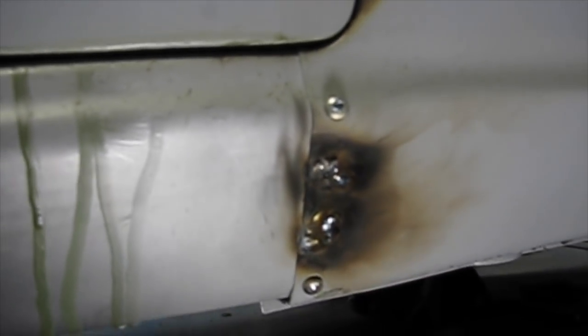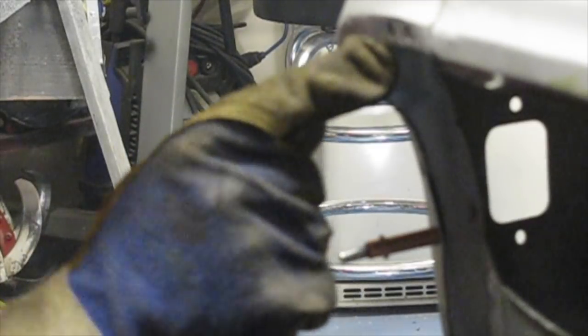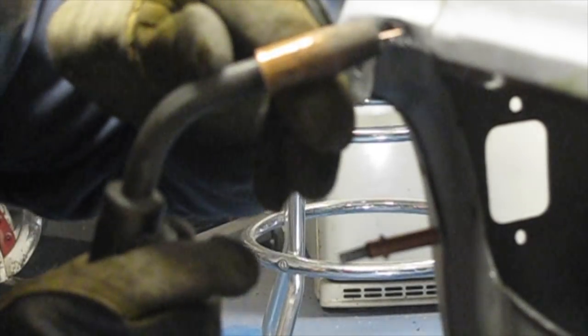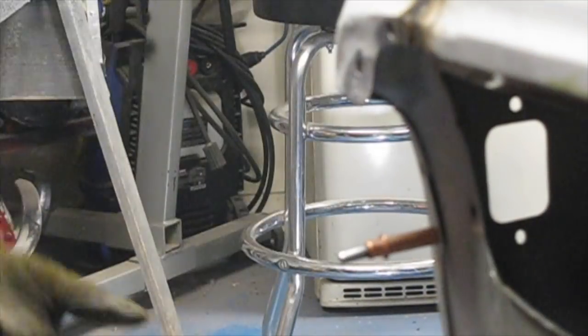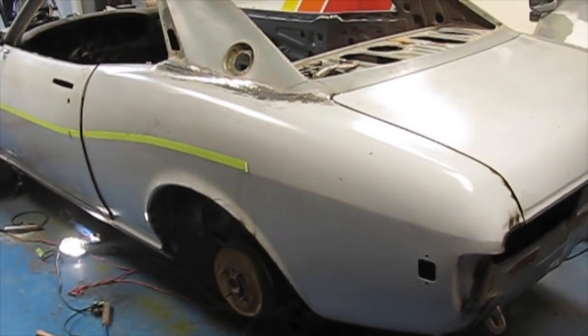Just finished all the spot welds in the door jamb here. Now I'm moving on to the two down low on the rocker panel, and I'm going to work my way along the bottom of the rocker panel. There are the two welds. Now we're going to pull the screws out and fill those up, then work under the car. We're going to get these three spot welds done in this area here. This quarter panel is now finished.